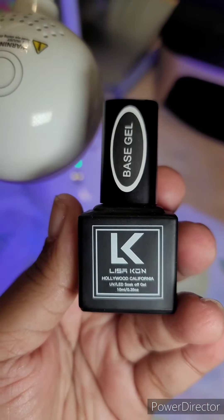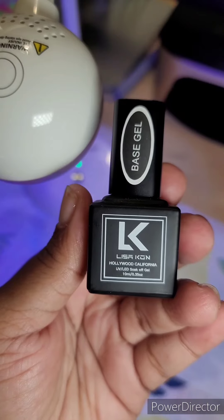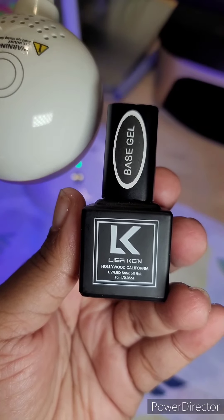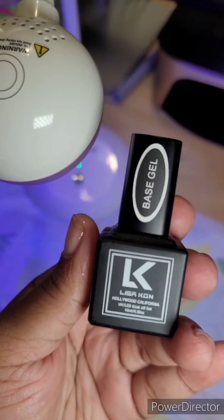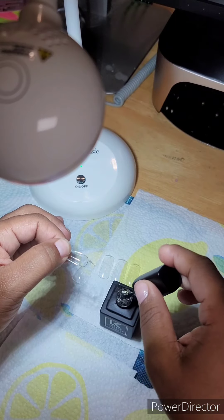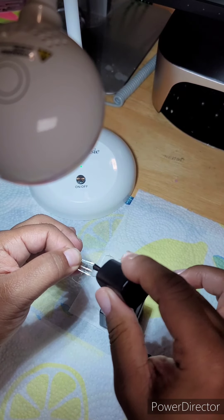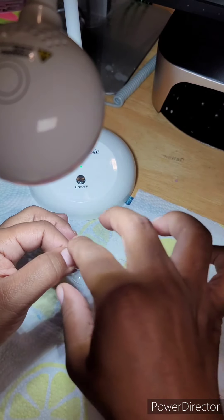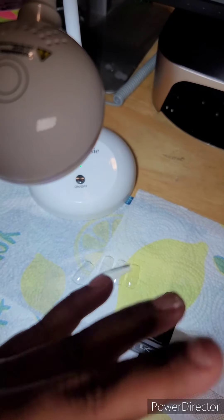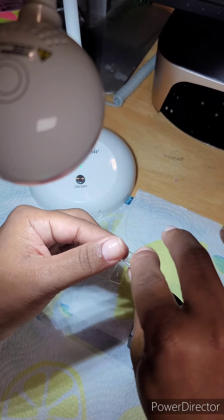This is a base gel I got out of the Red Iguana mystery bag. They put it in one of my mystery bags that I ordered a while back. I love this base gel — it really works well when I'm putting on full cover tips. Right here I'm showing how I'm putting on the tips and putting the gel inside the nail. I didn't scratch the surface because I wasn't planning on keeping these nails on long — that's why I used the peel-off base coat. Now I'm showing the process on my ring finger.